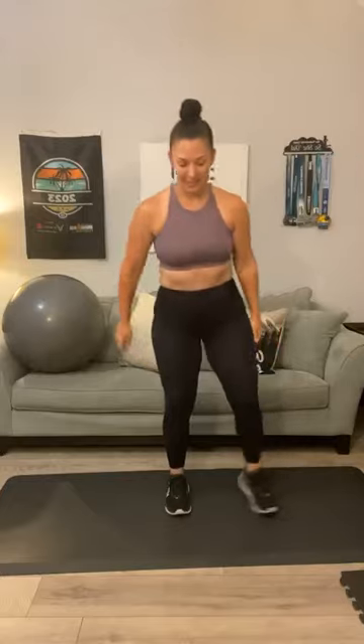Since we've got a lower body day, let's get our legs warmed up, blood flowing. Here we go — side to side squats. Come up in the center and step it out. Three, two, one more. Excellent. Let's do some lateral lunges — step to one side, get a good big stretch right there.